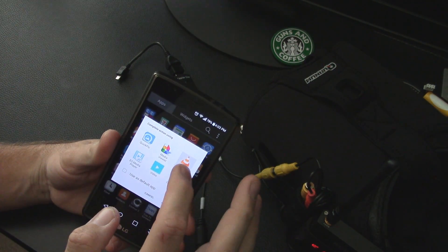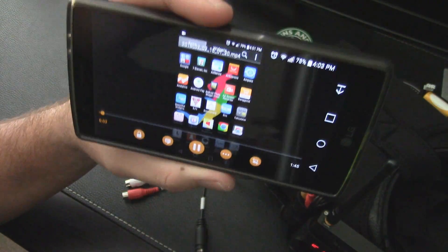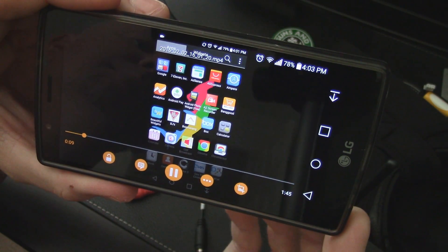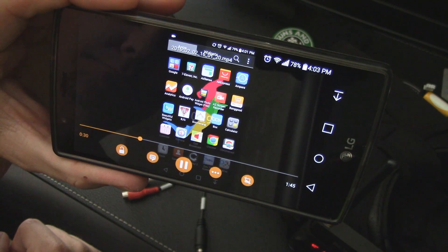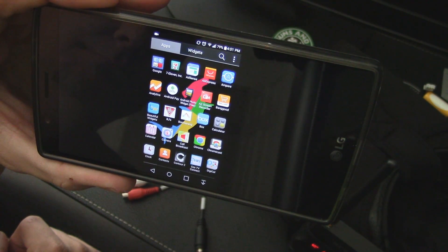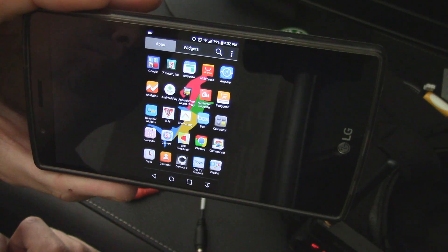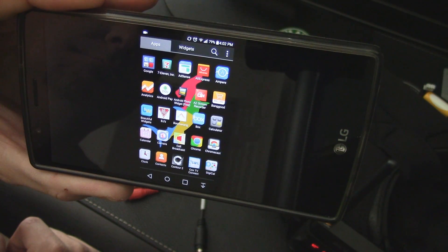Going ahead and hitting play on the recorded file. You can hear I got a little audio — that's a bonus. It won't pick up audio from the quad but it will pick up surrounding audio. Here's a quick replay showing the quad powered up with the FPV camera running and plugged into the setup.